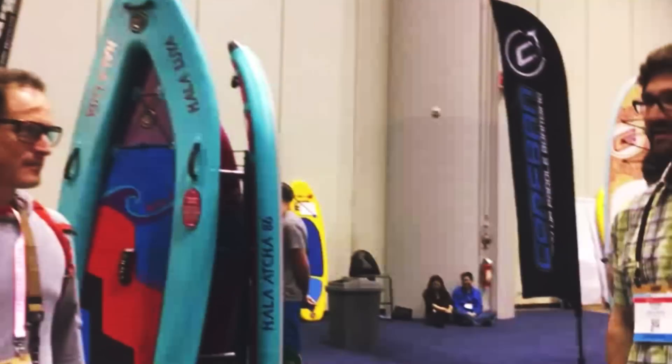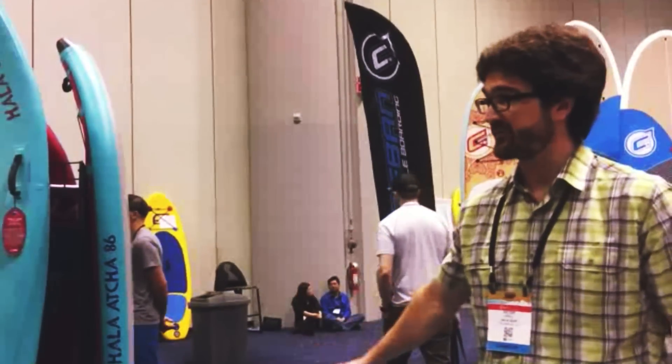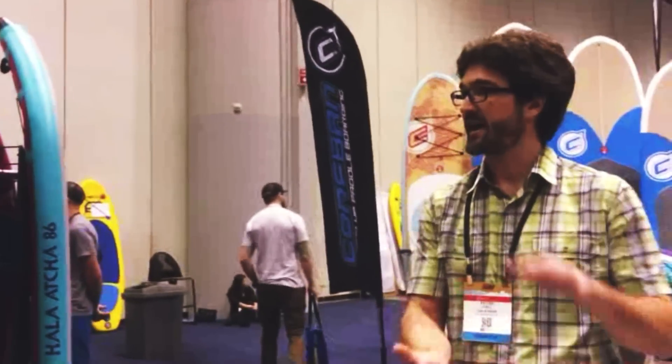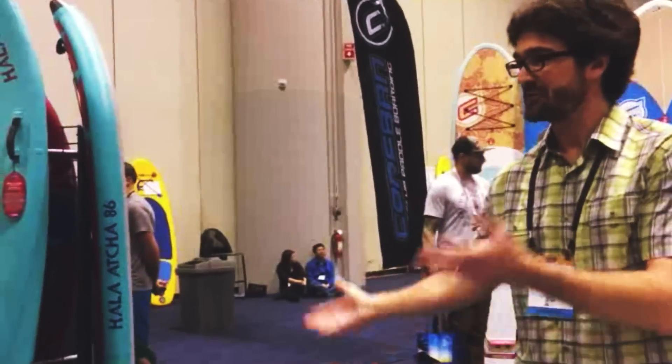We've been getting comments on this — like, 'This is the first inflatable I'm going to have a really good time on in a downwinder,' because of exactly that ability to control the front and not have it sucked down on some of the downwinder waves. You need that.